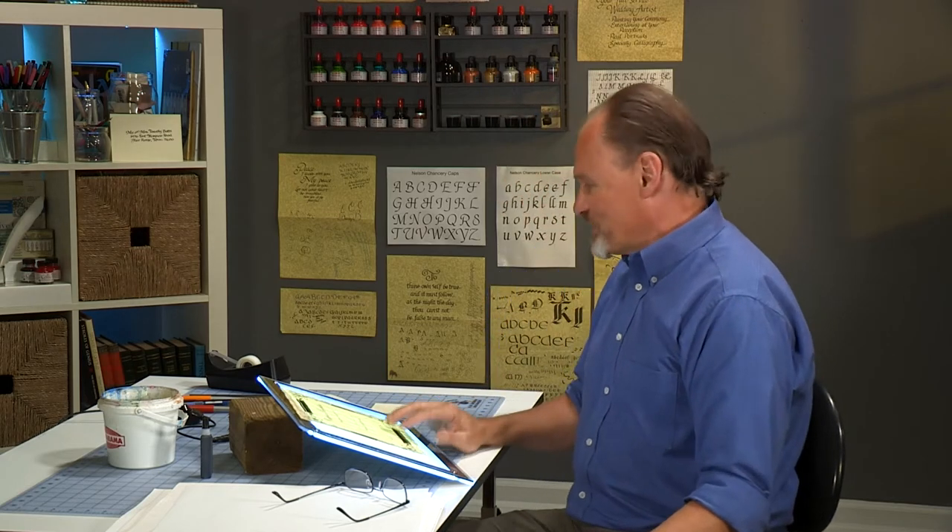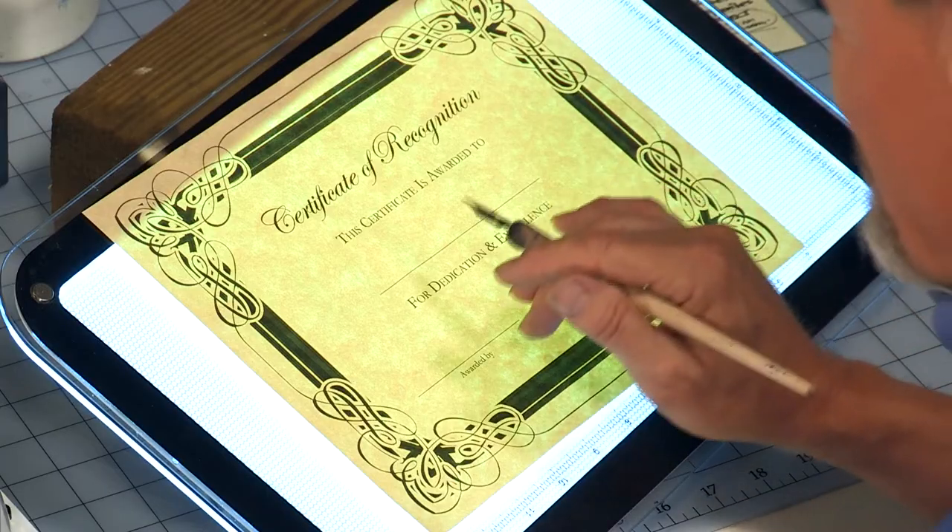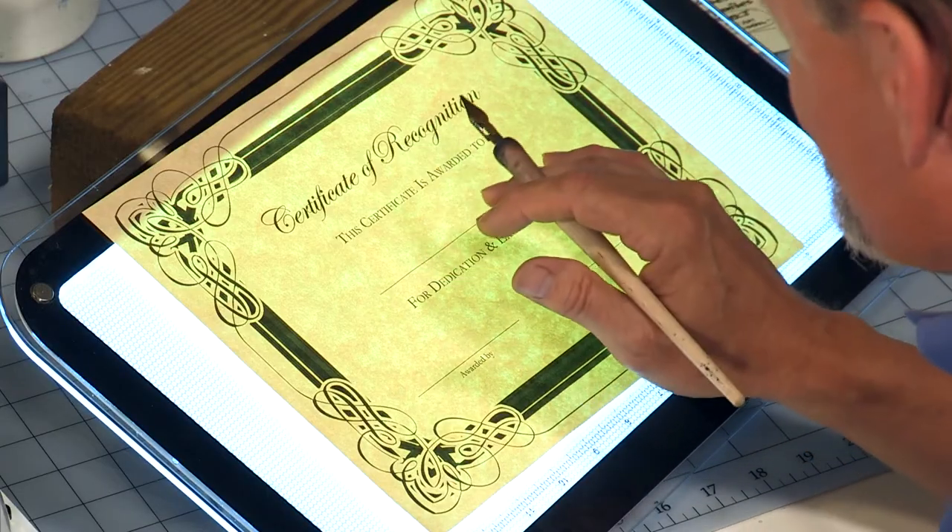Filling out a name on a certificate is one of the most common uses of your calligraphy skill. You don't just grab the certificate and start writing on it. Professionals know how to mitigate against mistakes — how do you fix mistakes? The answer is you try not to make them. So we don't start writing right on the certificate.